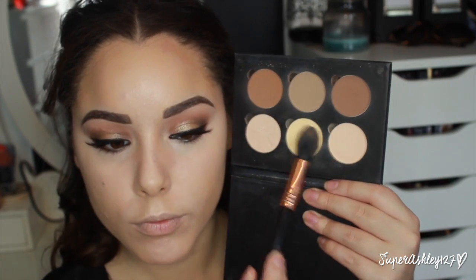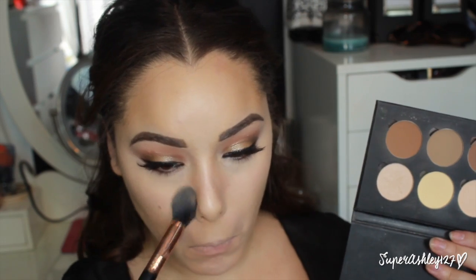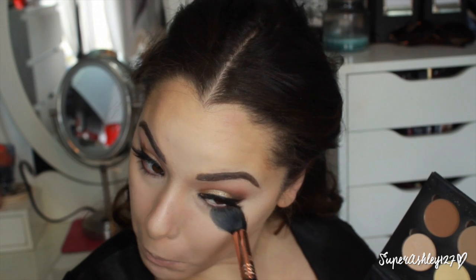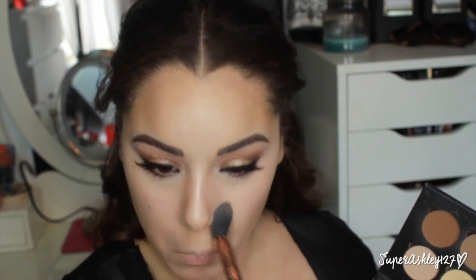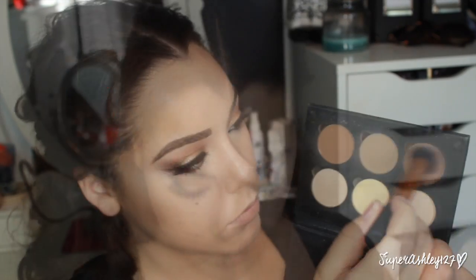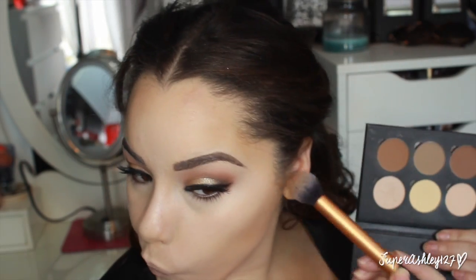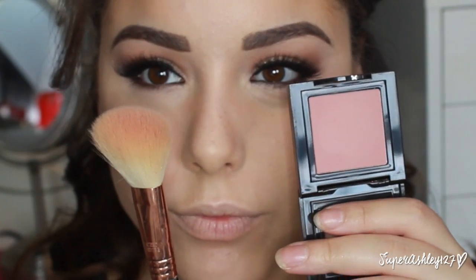Then I'm taking my Anastasia Beverly Hills Contour Kit and using the two matte light shades to set the concealer under my eyes with a Sigma small tapered highlighter brush — just packing that on so the concealer doesn't move, budge, or crease. Then I take the contour shade with my Real Techniques contour brush and do the same thing over the cream contour to set it in place, intensify it a little, and make sure none of the cream moves around.